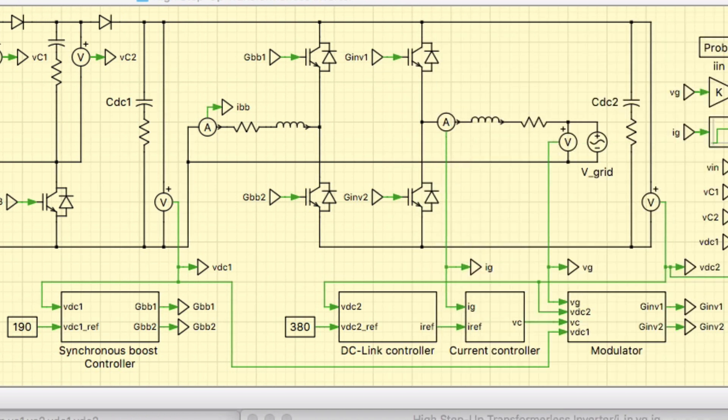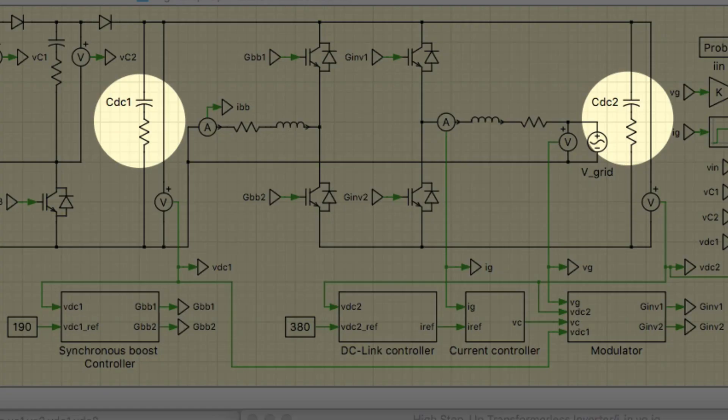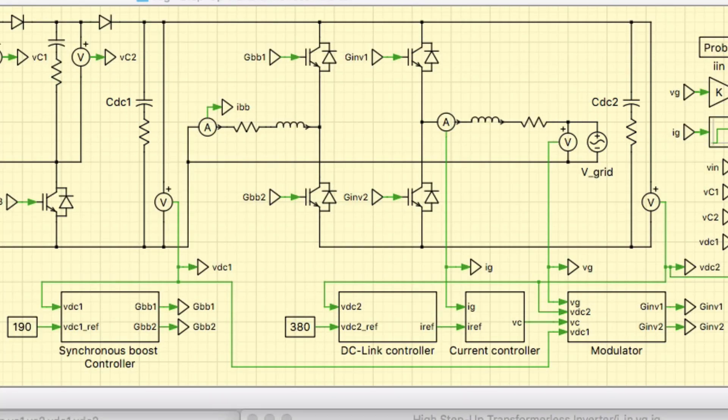Next, to eliminate the need for E-caps in the converter, an active power decoupling technique is employed. This technique is generally used to deal with the inherent double-line frequency ripple power. In this model, the 120 Hz voltage ripple on both DC-link capacitors of the DC-AC stage is increased. Therefore, the capacitance required, which is inversely proportional to the voltage ripple, is minimized. This allows for the replacement of E-caps with highly reliable film capacitors.